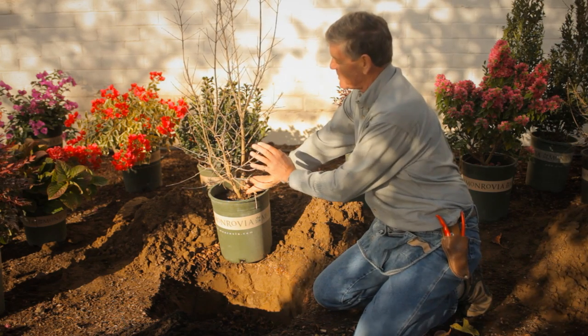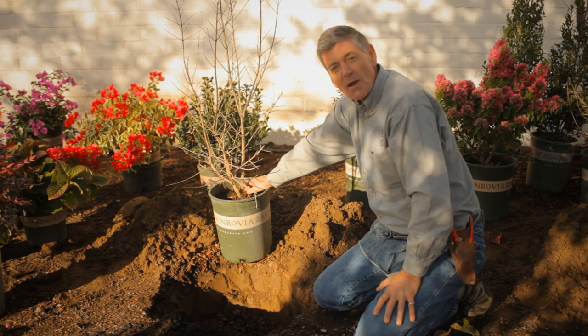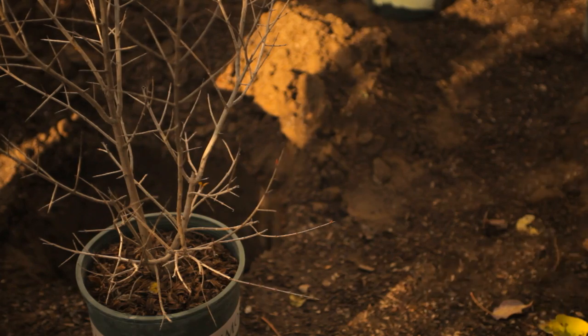This particular pomegranate is called Angel Red, and Angel Red is just a fantastic plant — probably ripens about three weeks in front of a lot of other pomegranates. But we're talking about planting.